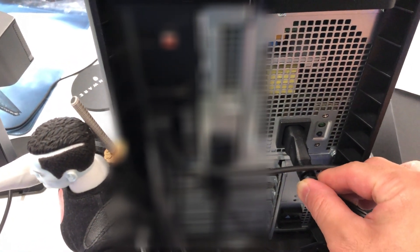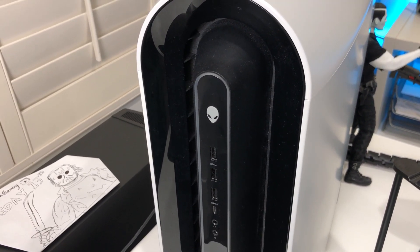Then you can go ahead and plug back the power cable. And now the problem should be solved.